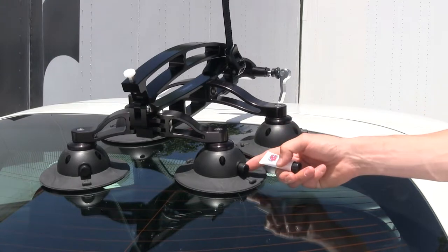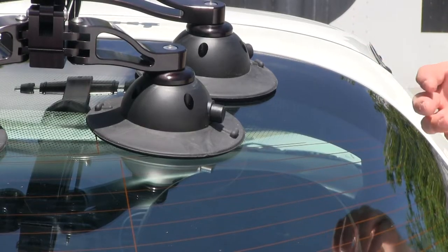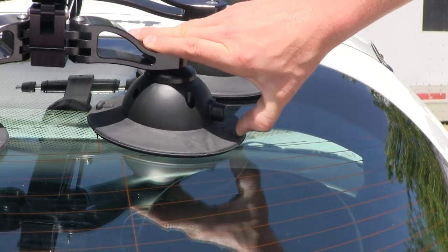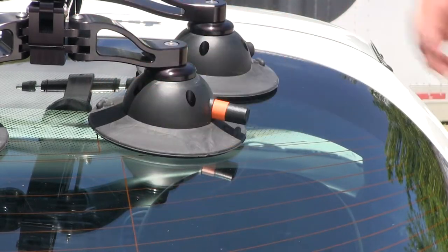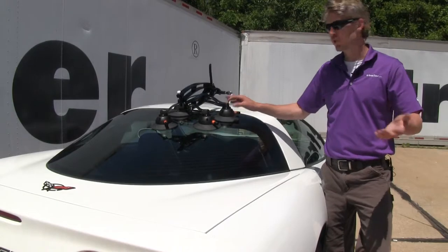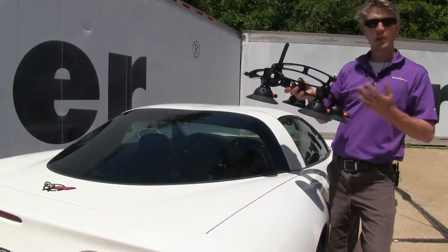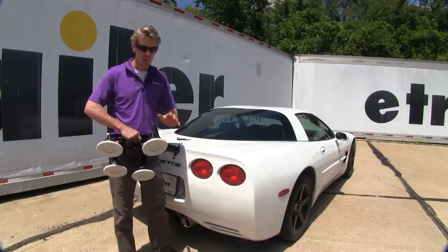When you're all done, it's easy to remove. Just press in on one of the T-tabs on either side — it lets air get underneath, releases the pump cylinder, and then you can easily take it off. With them all loose, you can just take it off. At that point it's easy to store or place on another vehicle. It comes with four covers to protect your vacuum cups.